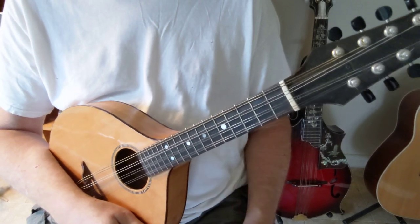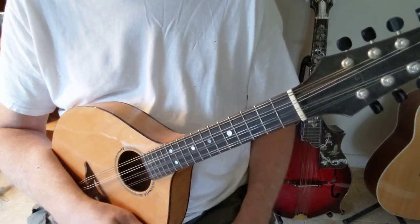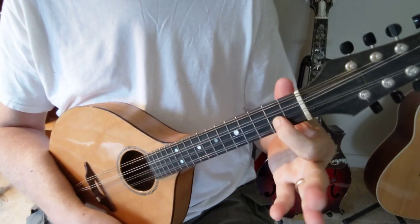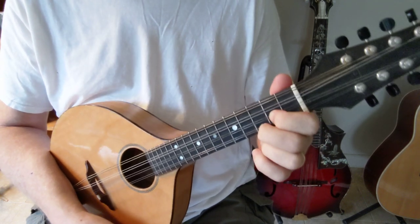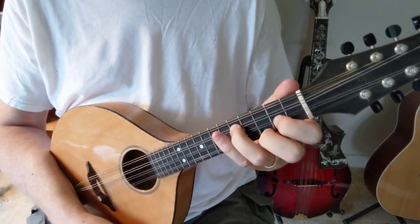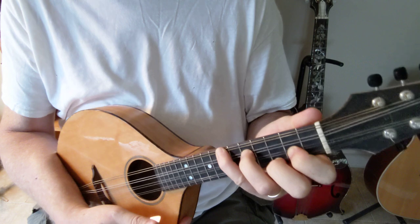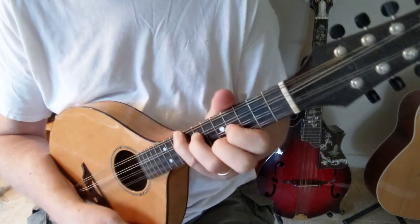I'm going to show you a different way of doing A. For that, you take the big G form that is used in bluegrass: 1st finger on the 2nd fret A string, 2nd finger on the 3rd fret E string, 3rd finger on the 5th fret D string, and 4th finger on the 7th fret G string. Then you move that whole form up 2 frets — and that's A.